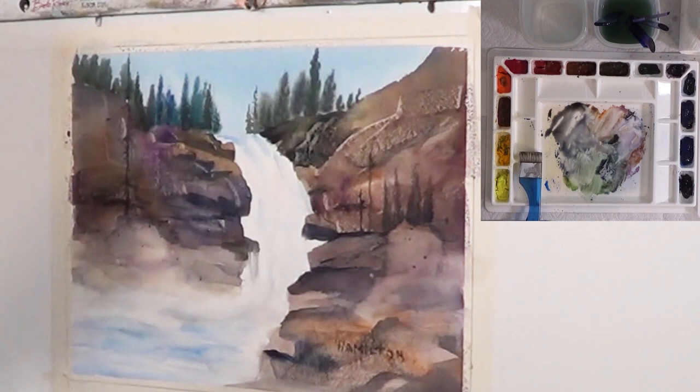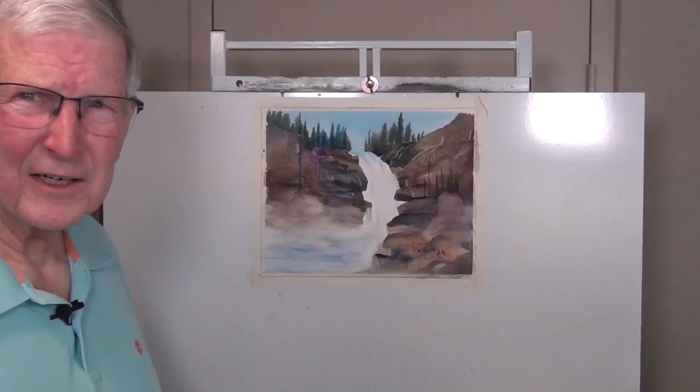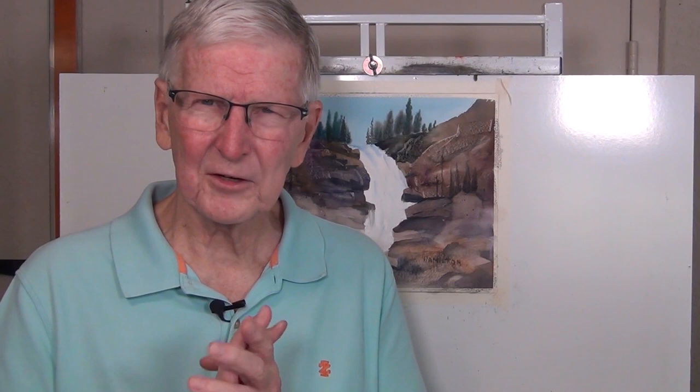That took longer than I thought, but I hope you like that. It's good to be back — it's good to have the paintbrush in my hand and to be getting back into watercolor painting. I'll be editing this and putting it up on my YouTube channel as soon as I can. If you like this, give it a like. If you want to share it with some of your friends, please share it. Give me some comments. If you're not a subscriber, please subscribe — I'd like to have some more subscribers. Until I see you again next time, this is Larry Hamilton saying so long for now, bye bye.